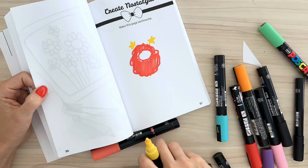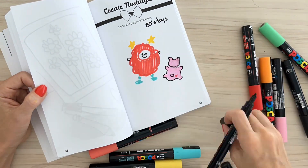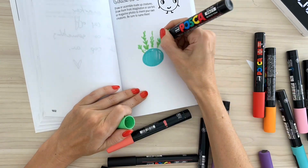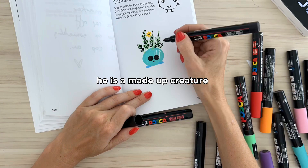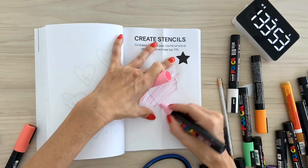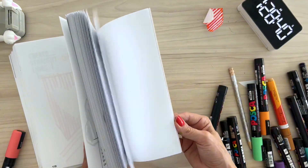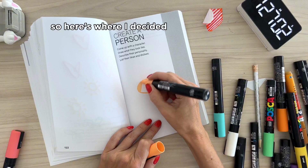Here's another prompt that I loved — create nostalgia — and I was trying to do 80s toys. They're so bad. And then came this little guy that I did love too. He is a made-up creature, and I thought it would be nice to have plants growing from his head — he grows flowers when he's truly happy. So half of the time has passed and I'm on page 119, and I still have more than 100 pages to go. So here's where I decided to pick up the pace.